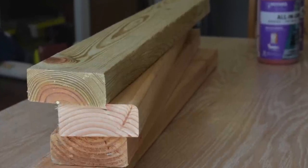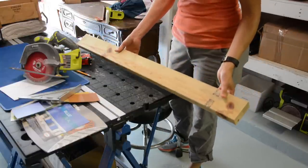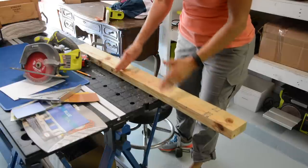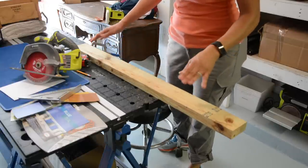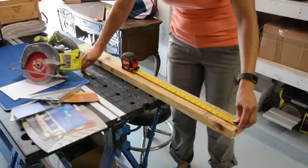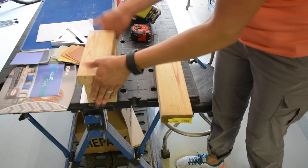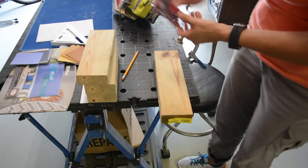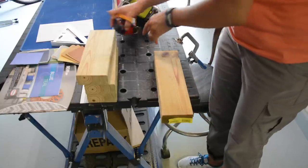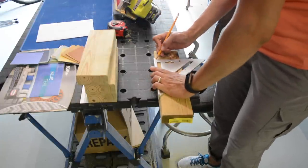I've cut the four pieces that are going to go on the bottom. I have about 42 inches of 2x4 left, so I'm going to cut four 10-inch pieces that will make up the bottom legs and hopefully raise it up a little bit. Now that we've got three legs cut at 10 inches, we've got one last piece to trim down to 10 inches, and then we'll have four legs to make this garden planter taller.